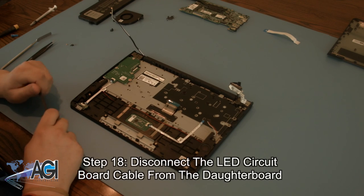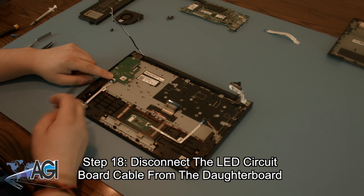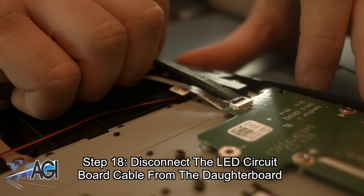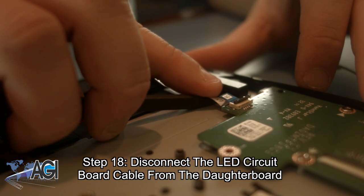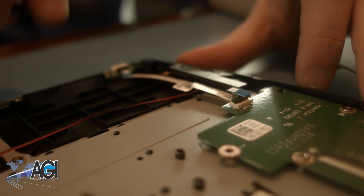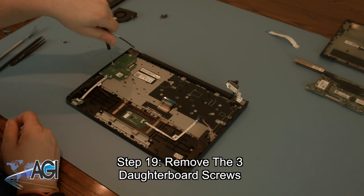The next step will be to disconnect the LED circuit board cable from the daughter board. Next, you will remove the three daughter board screws.